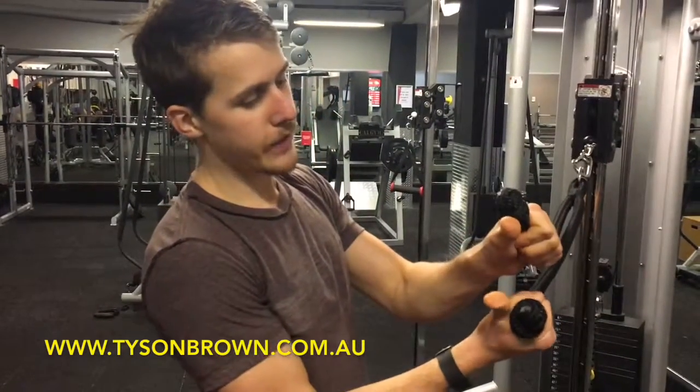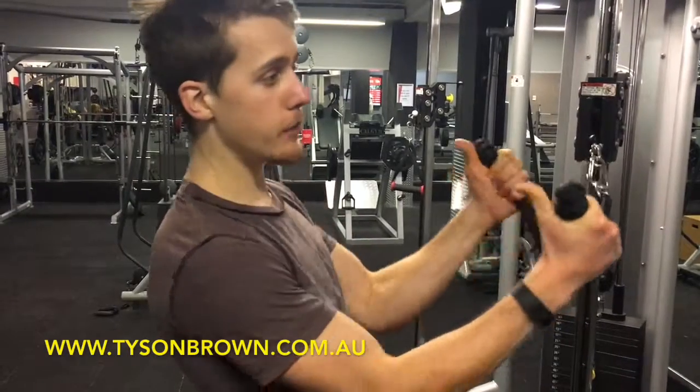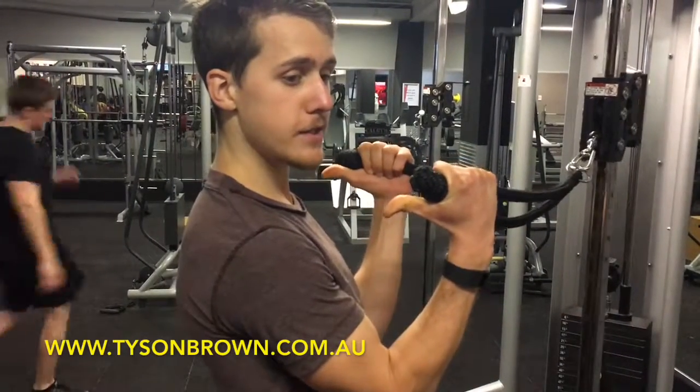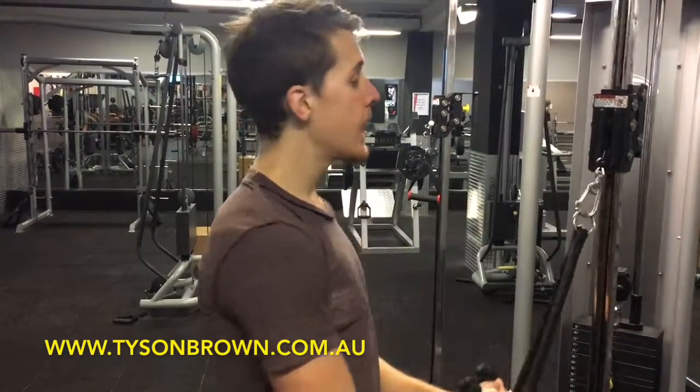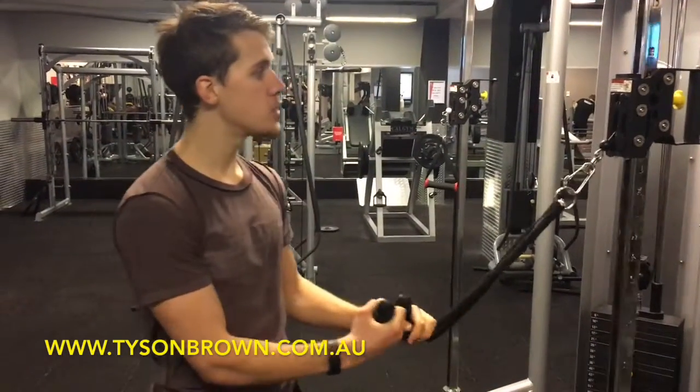Grab the rope with your thumbs facing towards you — imagine doing the Elvis move where he points to himself like this — grabbing it around the knobs, choosing a weight that's not too heavy. You want to be able to do about 12 to 15 reps, and make sure this is set just in front of face height.